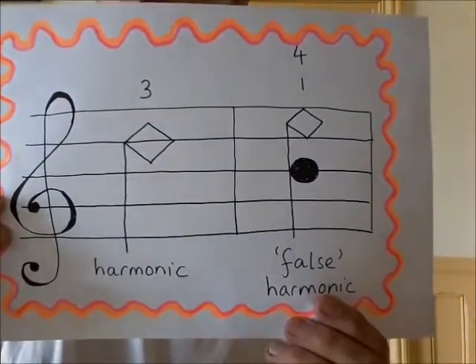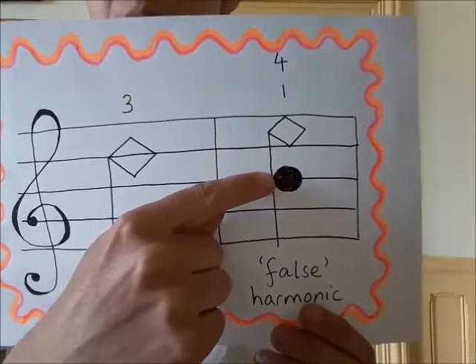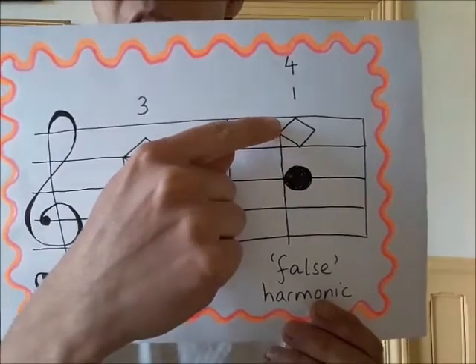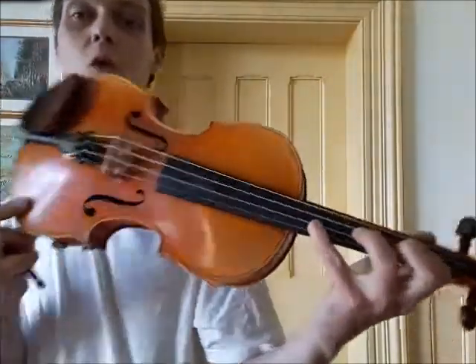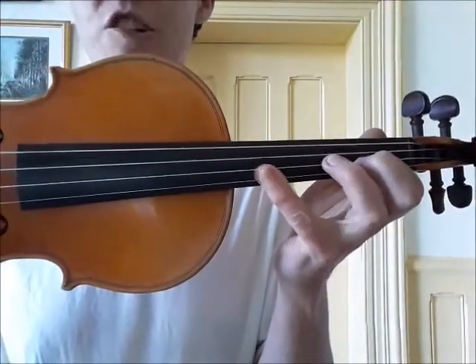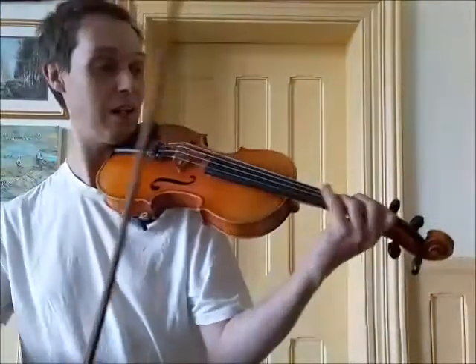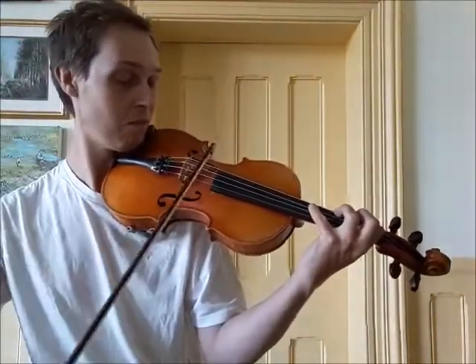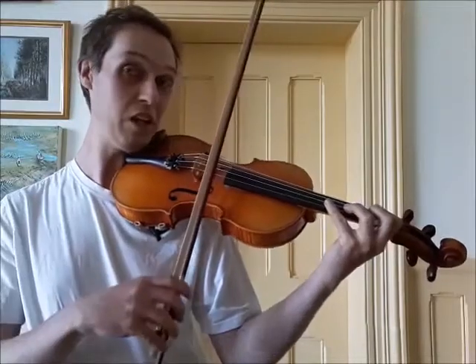There's another kind called a false harmonic, which is more complicated because you have to press two fingers at once on the same string. For example, the first finger is pressed very firmly on the A string — it's a B — and then the fourth finger very lightly touches the string for the harmonic. You've got to have your four fingers stretched out quite straight and firm, otherwise it won't be in tune. It has to be stretched up, and you can do that same place on each string for another harmonic note. Those were some of the notes I was using when I played Twinkle earlier.